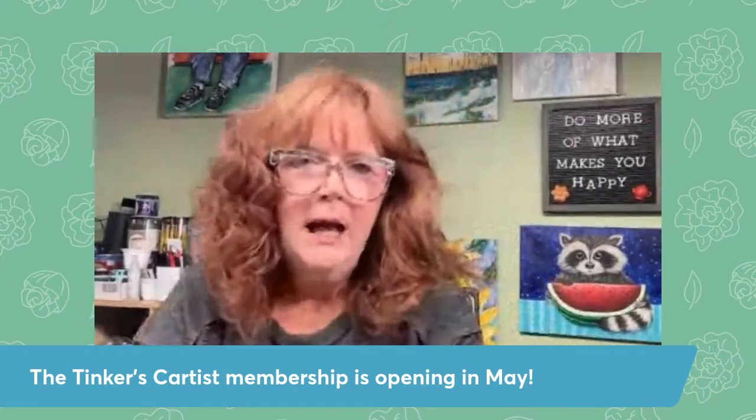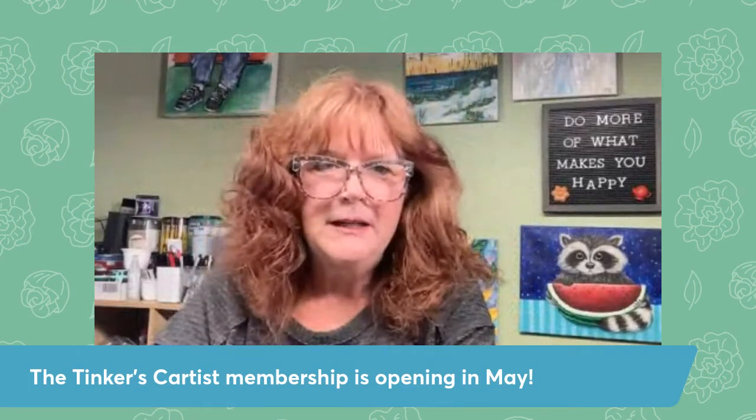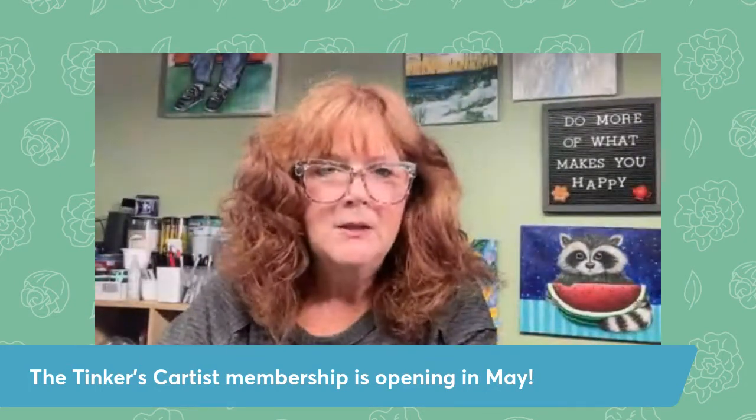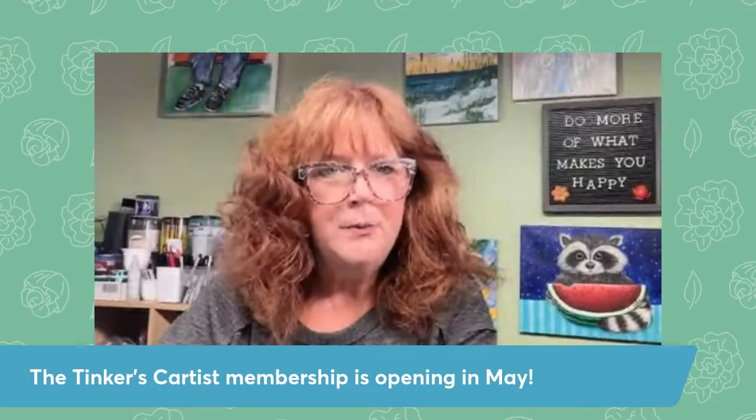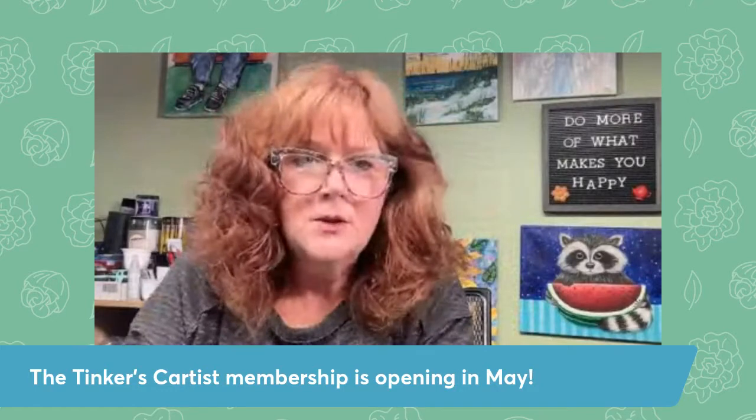I know you may have heard me talk about it. I know a lot of you are already in it. It's so much fun and so affordable and a great way to learn to paint. If you're a brand new beginner, have never painted before, but have an interest and want to start, this is a great way to do it.